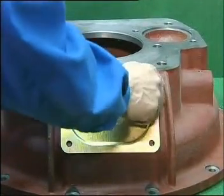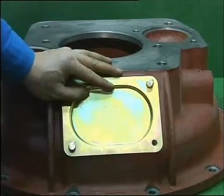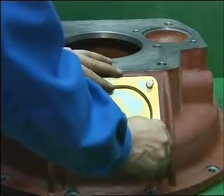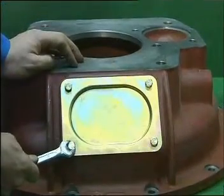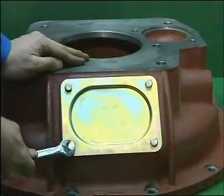Take four small hex bolts and four spring gaskets. After assembling, respectively install them through the hole on the handhold cover located initially. Screw down the four bolts.